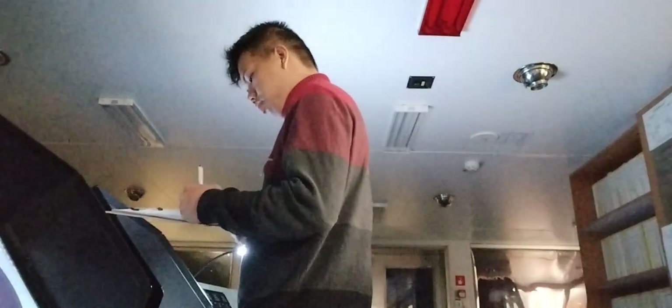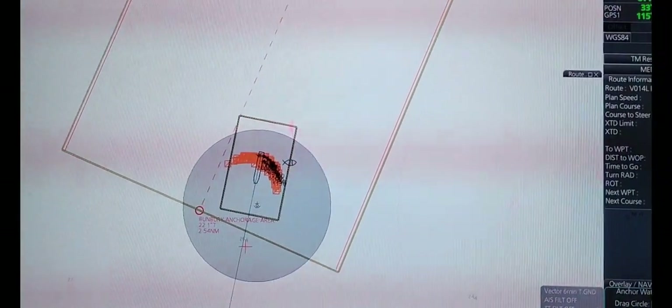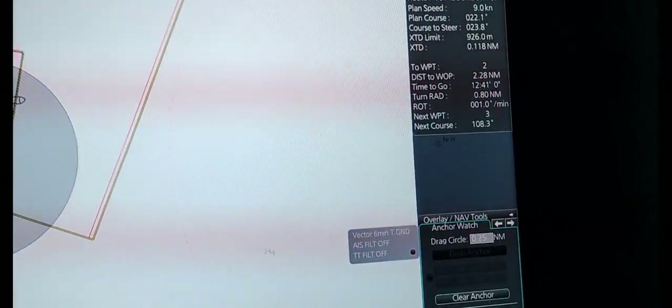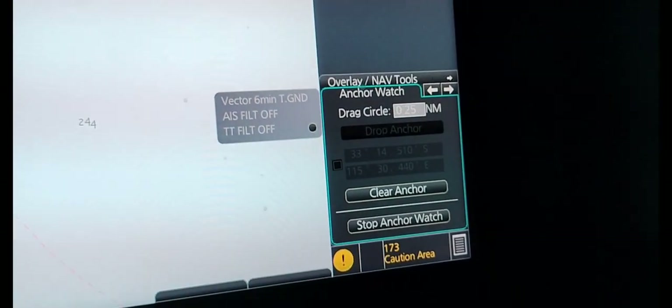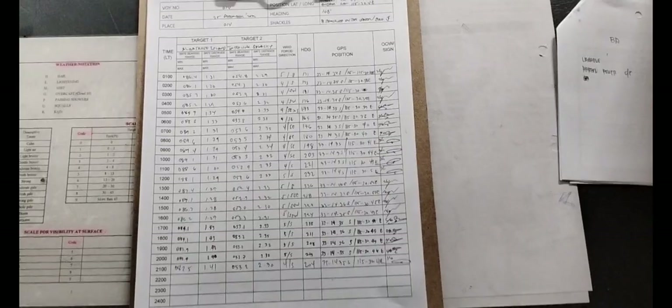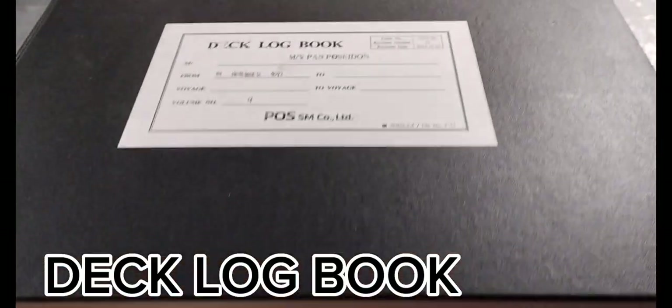After getting those details, observe thoroughly if the anchor is dragging. This is the anchor circle — if the vessel goes outside of it, an alarm will trigger, which means the anchor is dragging. In that case, call the captain so the anchoring procedure can be repeated. All details and information must be logged in the anchor position log and, of course, in the deck logbook.